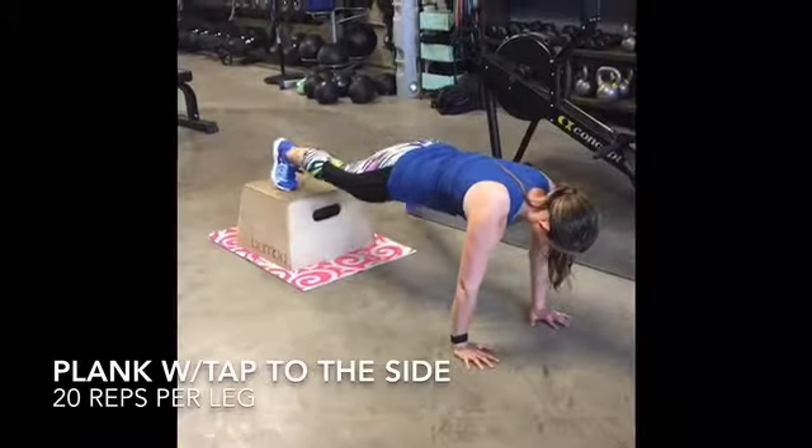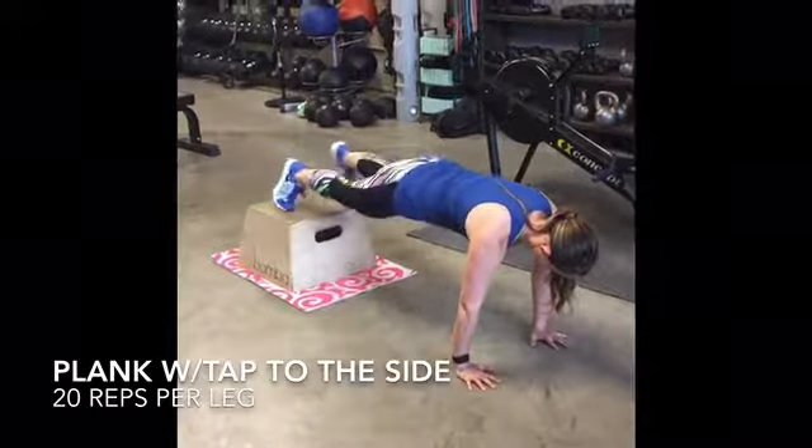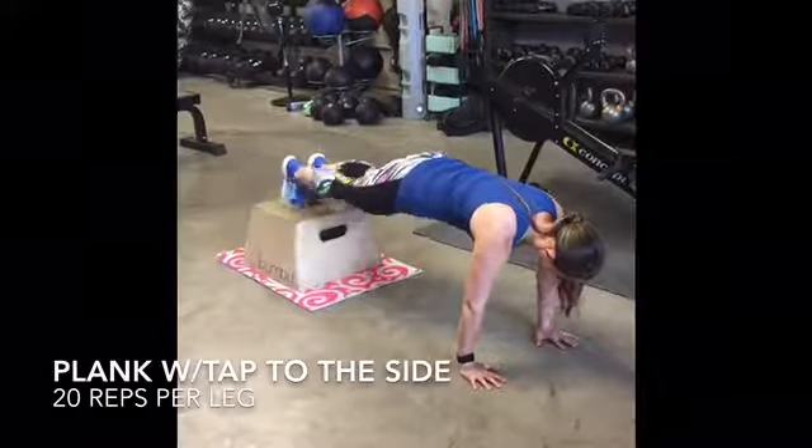Keep arms strong and belly button pulled to spine as you tap your feet side to side. This exercise can be done from the elbows as well.